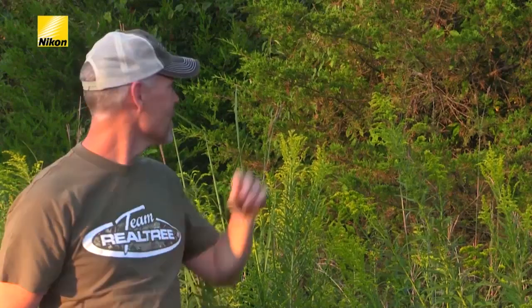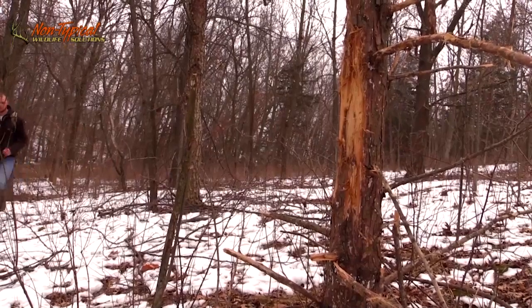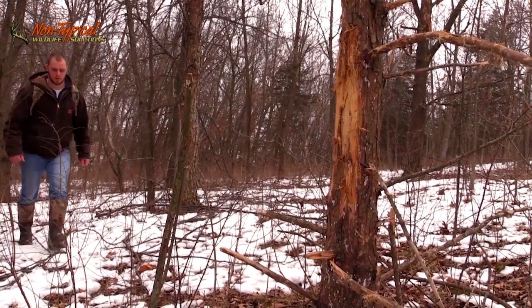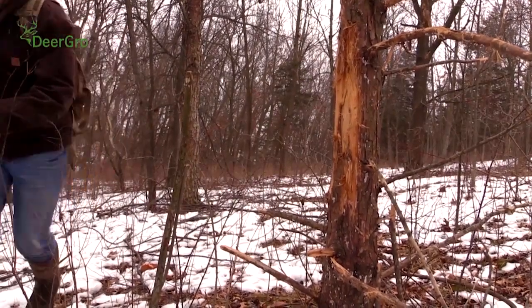The tree that we're interested in taking down is this one right here behind us. You might be asking why that specific tree. What we're looking for is a cedar tree, because if you walk around the woods or have any cedar trees on your property, you notice that the bucks love to rub on cedar trees. Not really sure why, but they just do.